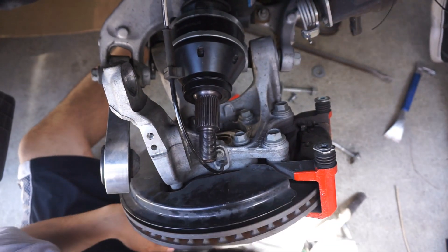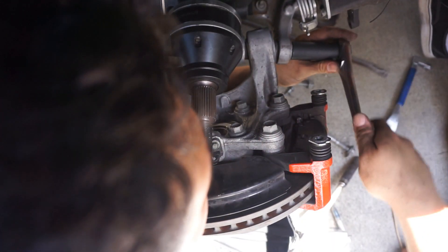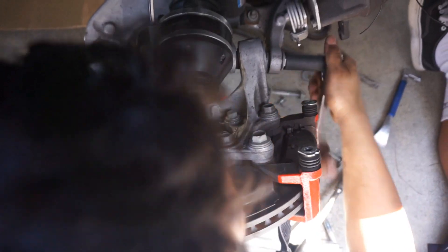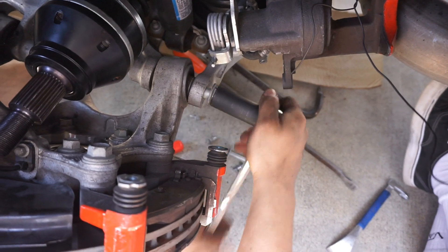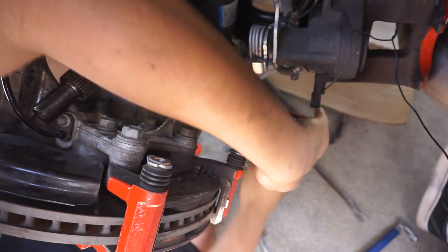So if you guys are struggling trying to do this at home and you can't bend it the way CJ Pony Parts did — just take this bolt off, man. Don't fight it. Don't fight trying to bend that axle into place. Just remove that bolt.